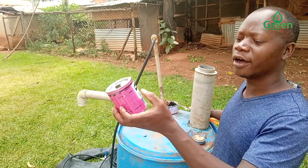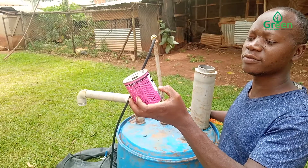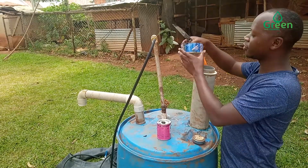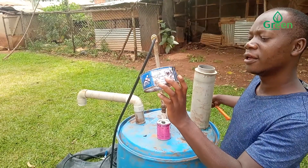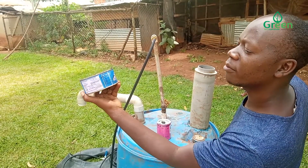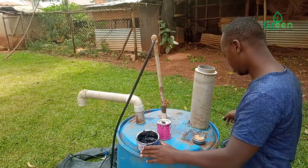We are going to make use of PVC spatial adhesive, and we shall also use this waterproof coating. We are going to use these materials to seal the biodigester.